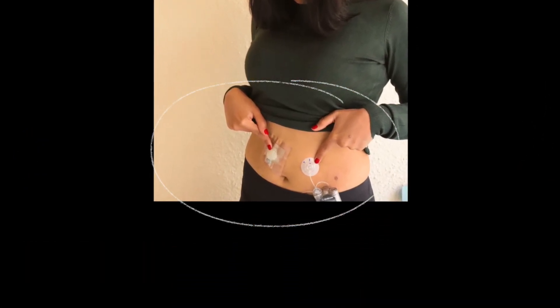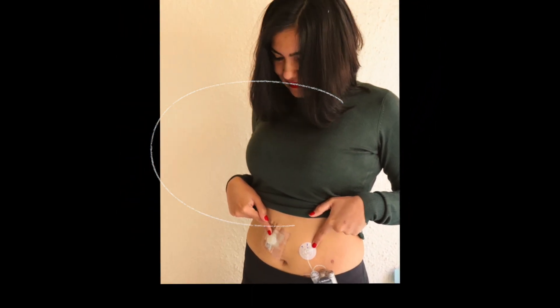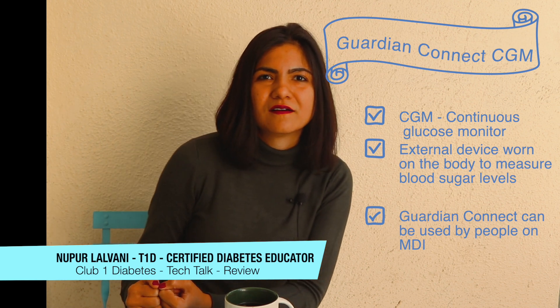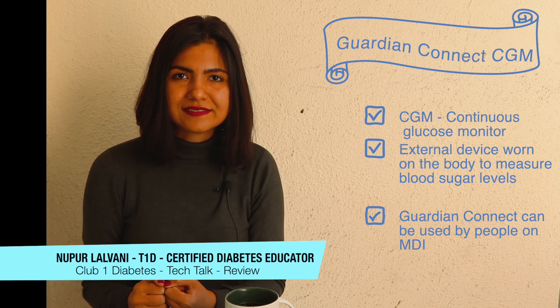Now we're all set — here's what a Type 1 Cyborg looks like! Now we're going to move on to the main review. My name is Nupur and today I'm going to be reviewing the Medtronic Guardian Connect CGM. CGMs are continuous glucose monitors and a lot of Type 1 diabetics use these devices. They're connected on your body and give you blood sugar readings every 5 minutes. So what's so cool about this new Guardian Connect on the market? The Guardian Connect is one of its kind — a standalone CGM.